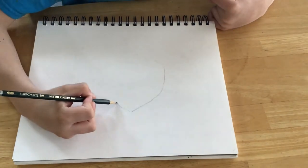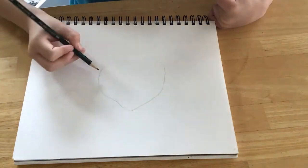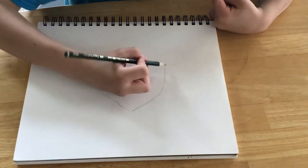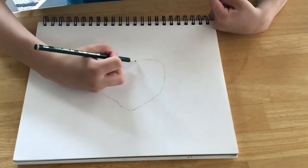Step 1. Draw and sketch a body. Remember, it doesn't have to be perfect.